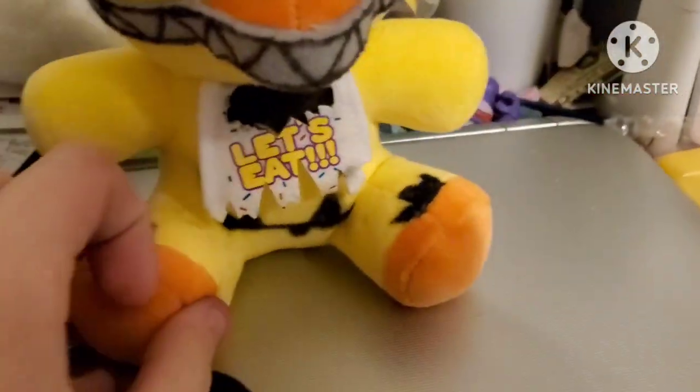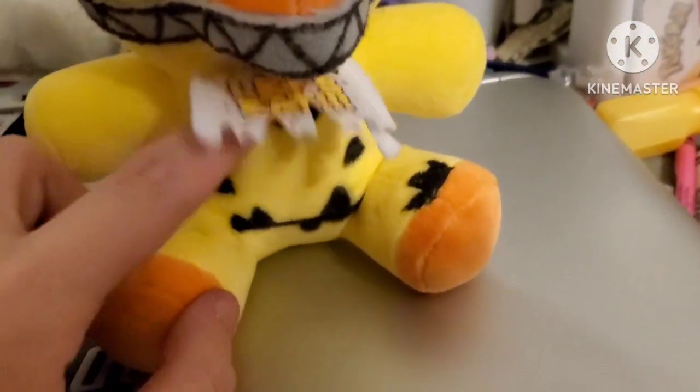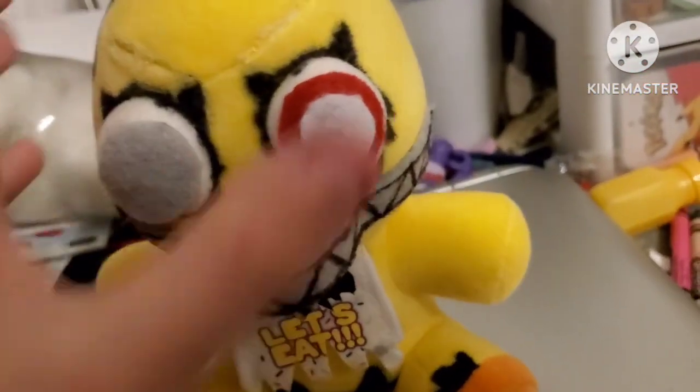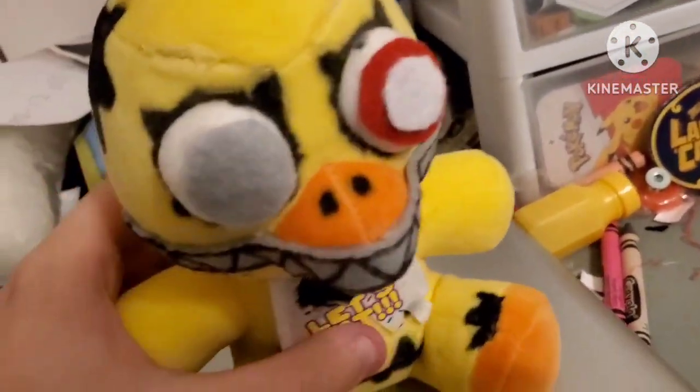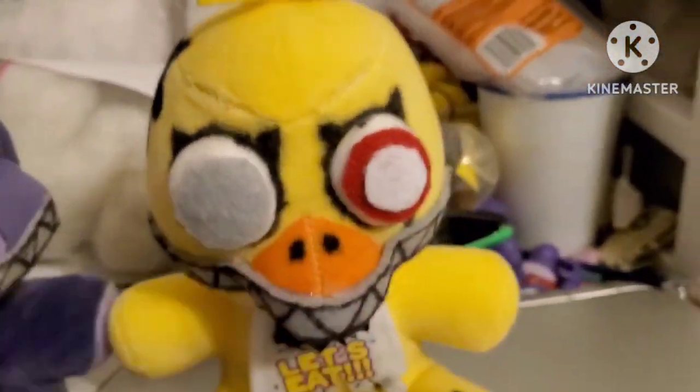Next up we have Nightmare Chica, another custom. I did the same thing as Nightmare Bonnie for the teeth — literally just a piece of light gray felt glued on there. I tore up the bib; the sharpie from the stomach has stained the bottom of the bib, but it's not too noticeable. You've got all the withering, this is an actual hole in the bib. She has the red and white eye as well as the empty gray eye. I took off the eyebrows because they look bad, I cut up the hair. She's got the giant hole in her head, and she's got a hole in her back, and holes on her legs and her stomach. Also, I just want to quickly show these are the eyebrows from the Chica plush. And the holes around the eyes and the nostrils — so yeah, Nightmare Chica.